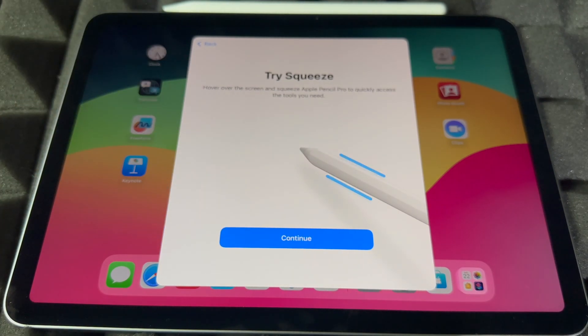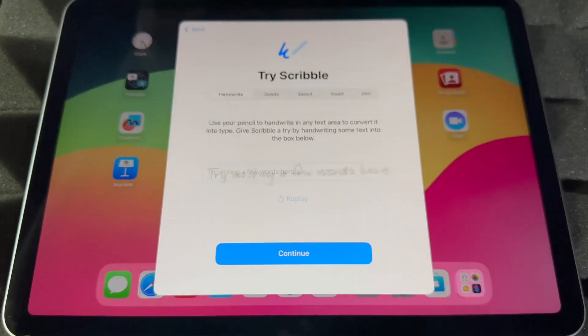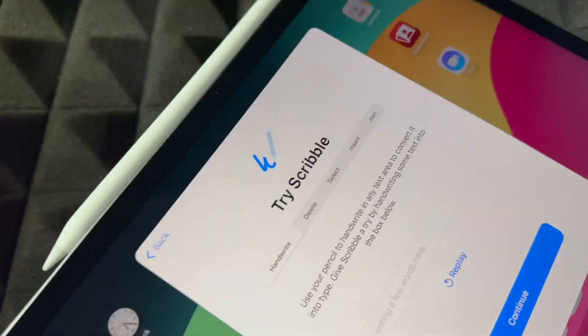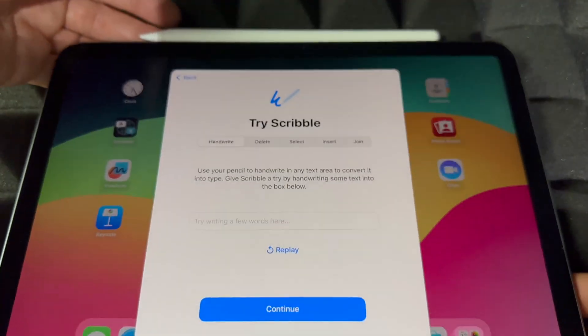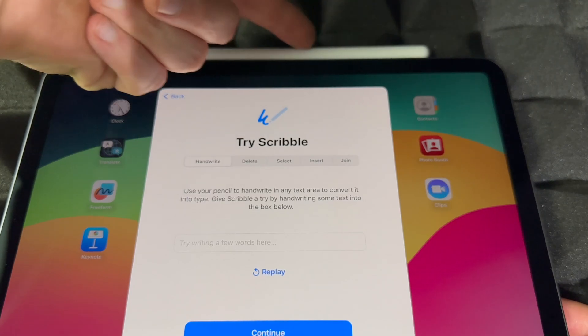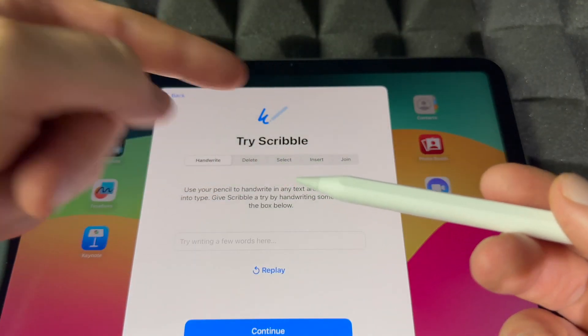From the welcome screen, you can try things out. You can hover and then squeeze the Apple Pencil to quickly access the tools you need. The pencil is magnetized so it doesn't just fall off — that's how it works.